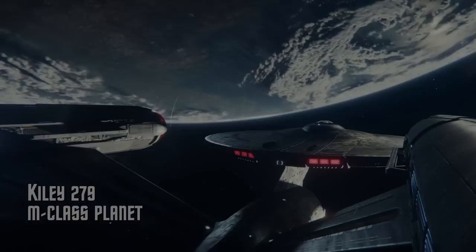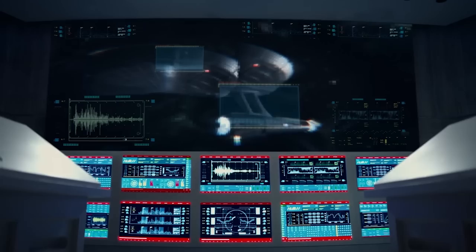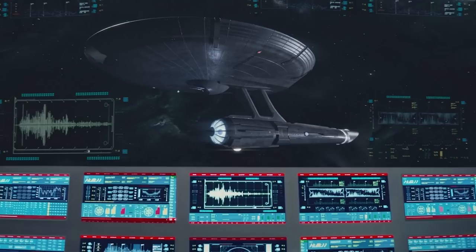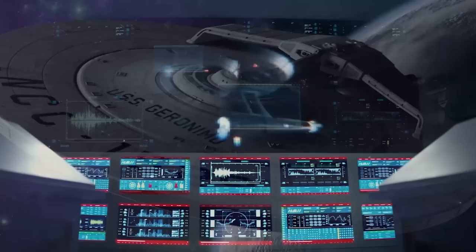The USS Archer, NCC-627, was a ship under Starfleet of the United Federation of Planets. It was active at least in the year 2259. The starship class is not known, however the ship itself bears a similar configuration to that of the Saladin or the Hermes class starship. The ship consisted of a primary hull — a saucer with a dark hull material — common for Starfleet ships at the time.